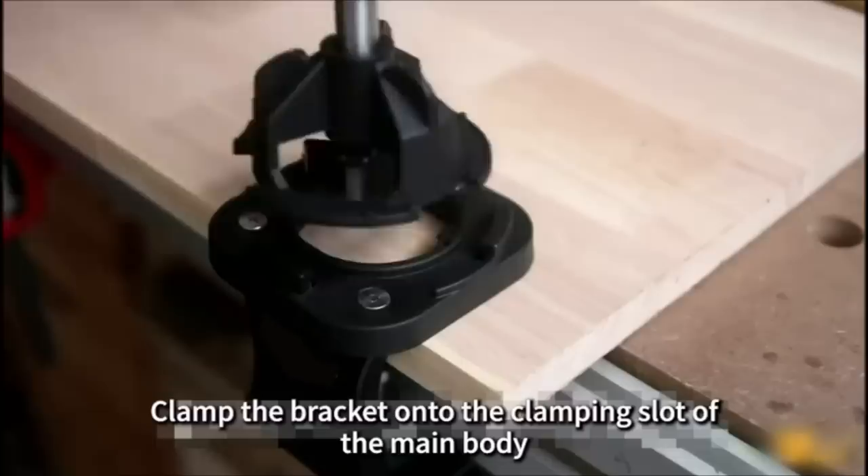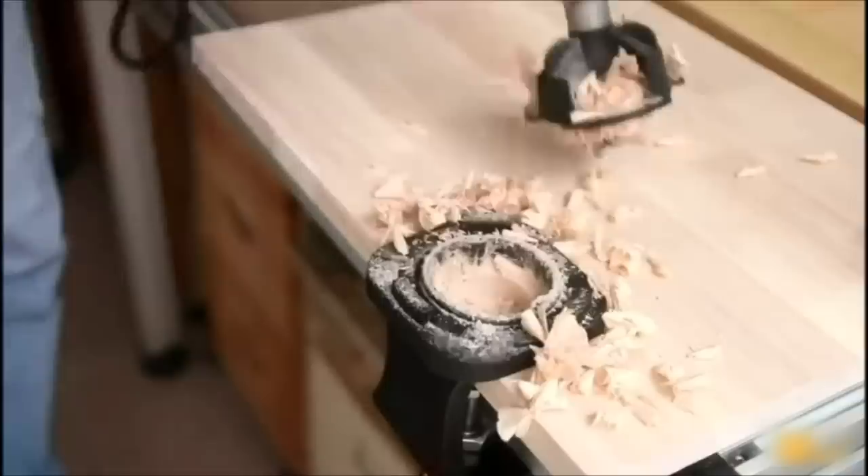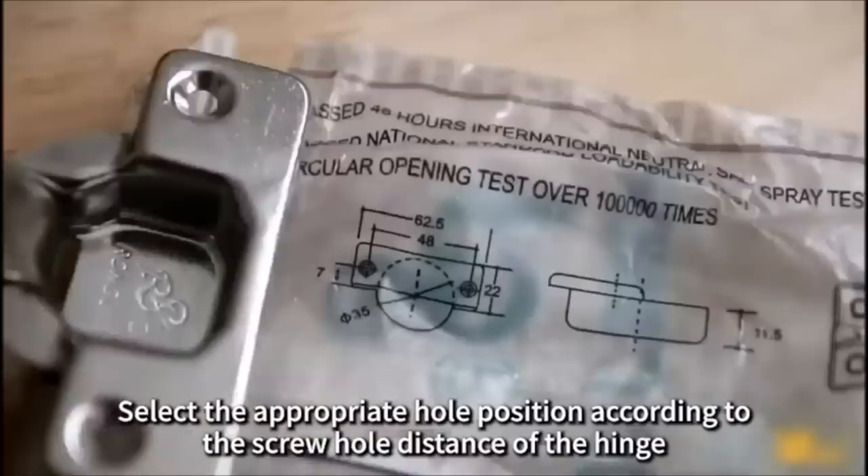The built-in hinge positioning hole makes quick locating of screw hole positions easy. The attached limit frame precisely locates the exact distance from the center of the hole to the edge of the wood. All-in-one design makes the main body sturdy and not easy to shake.